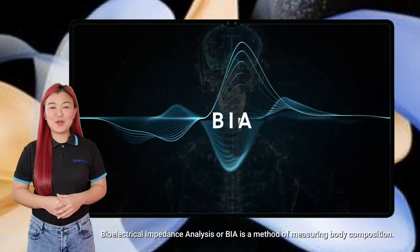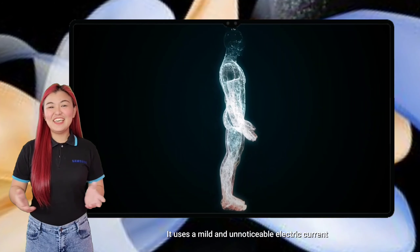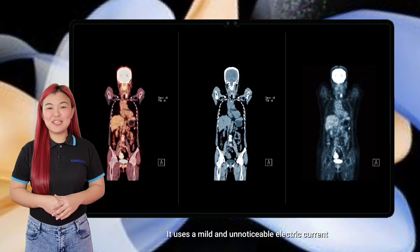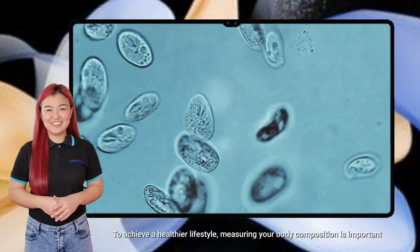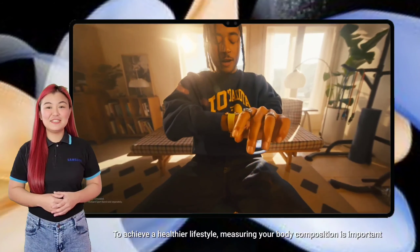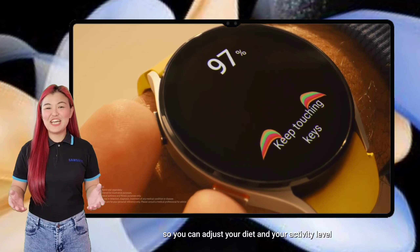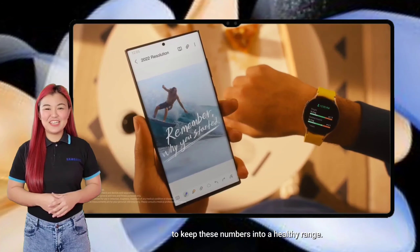Bioelectrical Impedance Analysis, or BIA, is a method of measuring body composition. It uses a mild and unnoticeable electric current to find the amount of water stored in the body. To achieve a healthier lifestyle, measuring your body composition is important, so you can adjust your diet and activity level to keep these numbers in a healthy range.